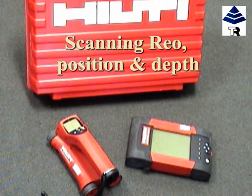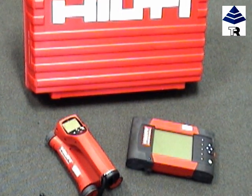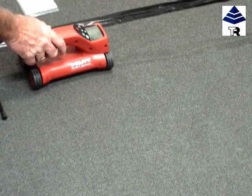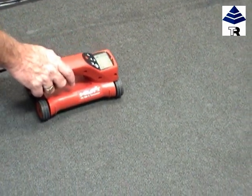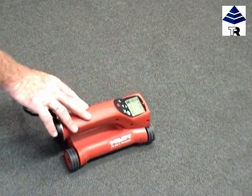A quick scan is completed by running the scanner over the concrete surface. We will now complete a quick scan recording. As you can see, within its operating range, the scanner will beep when over a rebar and will determine its depth. The scanner picks up bars which run perpendicular to the direction of travel of the scanner.